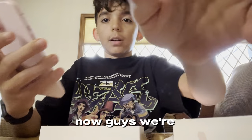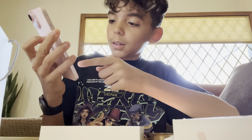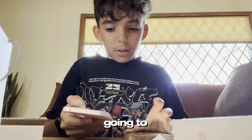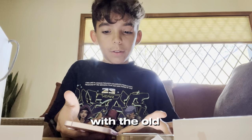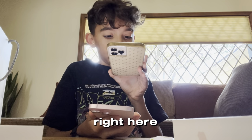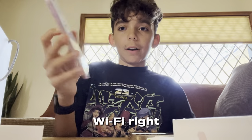Now guys, we're going to set it up — swipe up, English, United States. We're going to set this up with the old phone; we're going to scan this right here with the old phone. It's loading now, setting up the Wi-Fi.